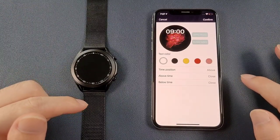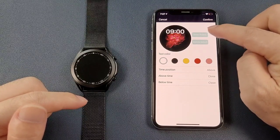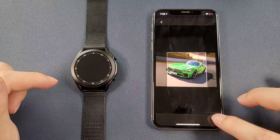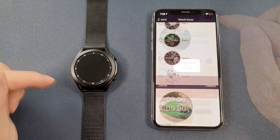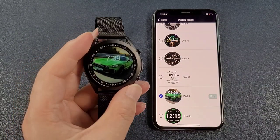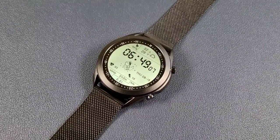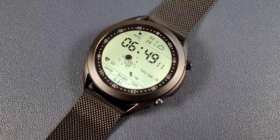You can also click the custom ID watch face and select a picture from your phone to synchronize to the watch as a watch face. Click confirm, and the new custom watch face is synchronized. That covers all the details for today — if you like the video, please subscribe to the channel and like the videos. Thanks for watching!